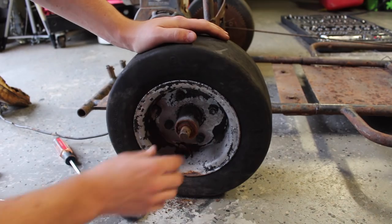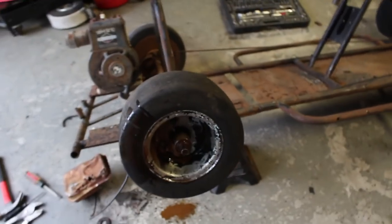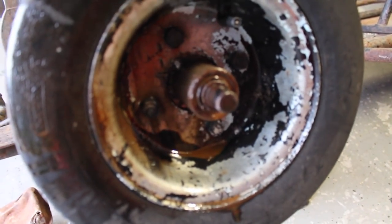Alright, there we go. Oh yeah. That is a sad looking bearing. Alright, so all I needed was some WD-40 and a bit of focus.